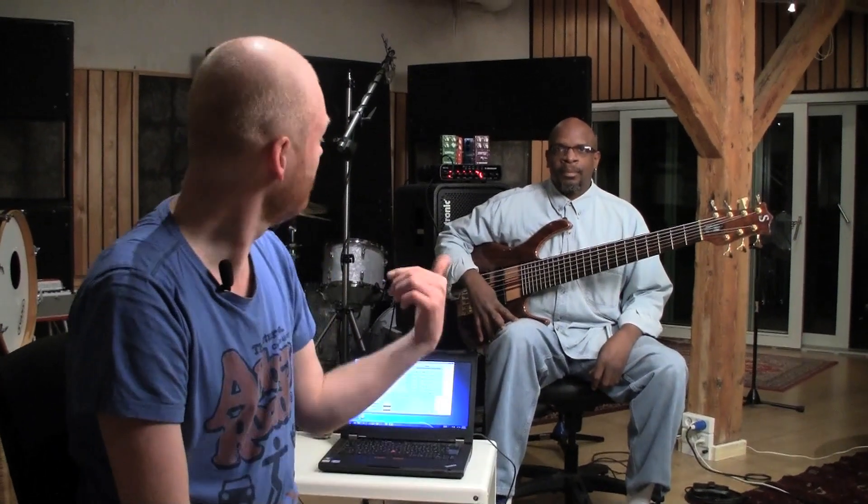Hi, this is Morten from TC Electronic. I'm at Medley's studio in Copenhagen with Melvin Lee Davis. And we are going to do a TonePrint in a little while.